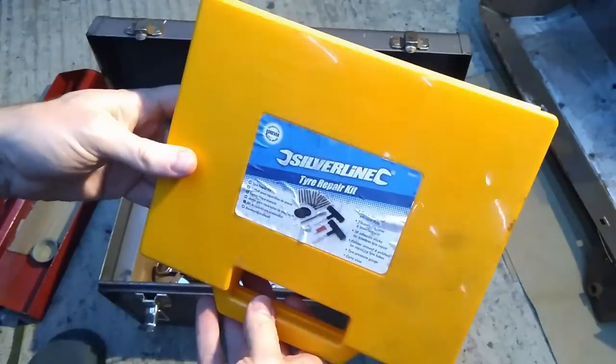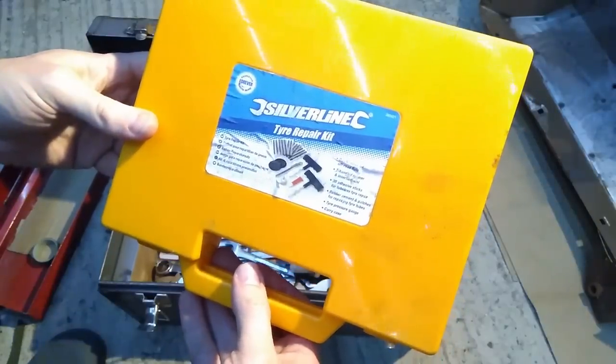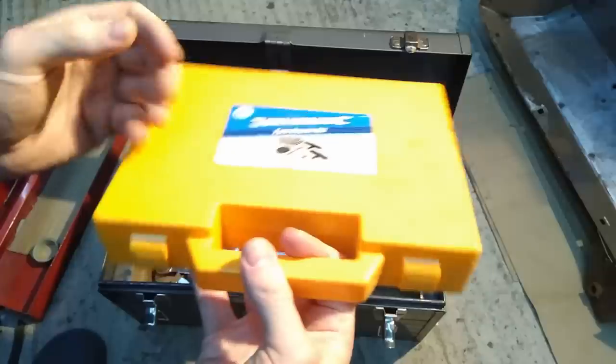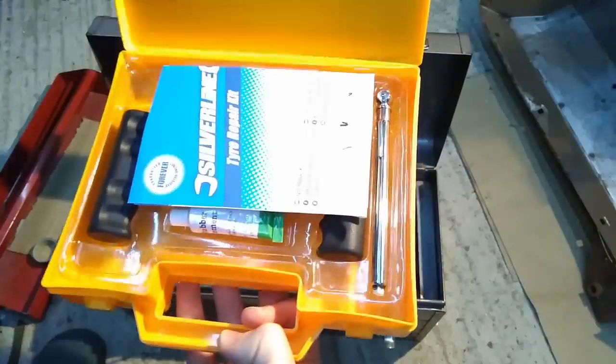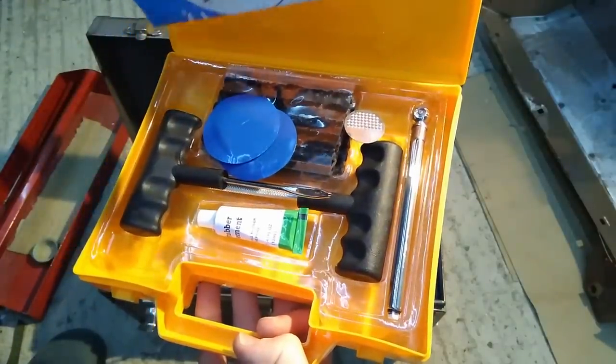Tire repair kit — this is actually in here from when we went to Morocco. In the UK you'd probably just put the spare on. I've never used it but I keep it in there just in case, though I'd probably never have to use it.